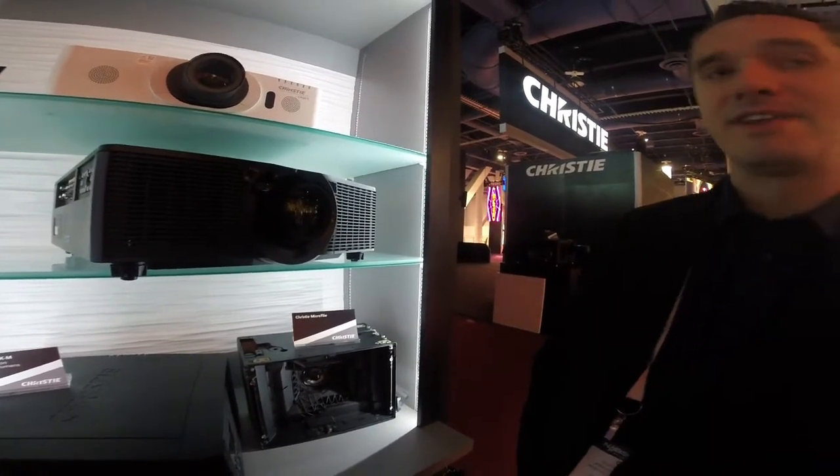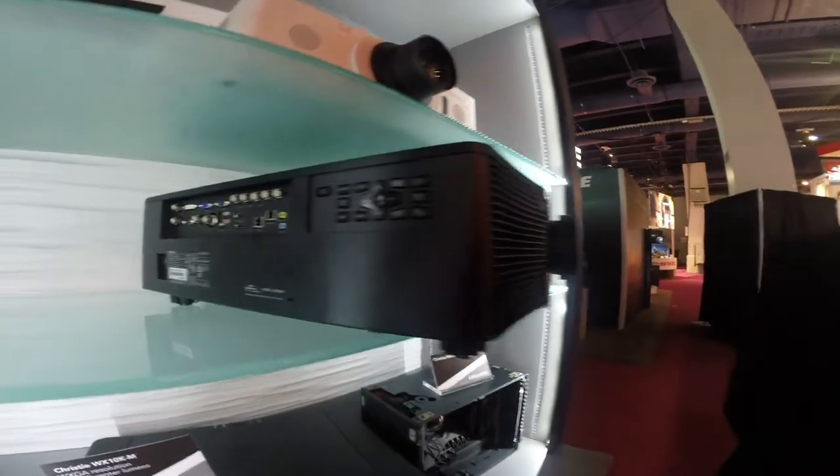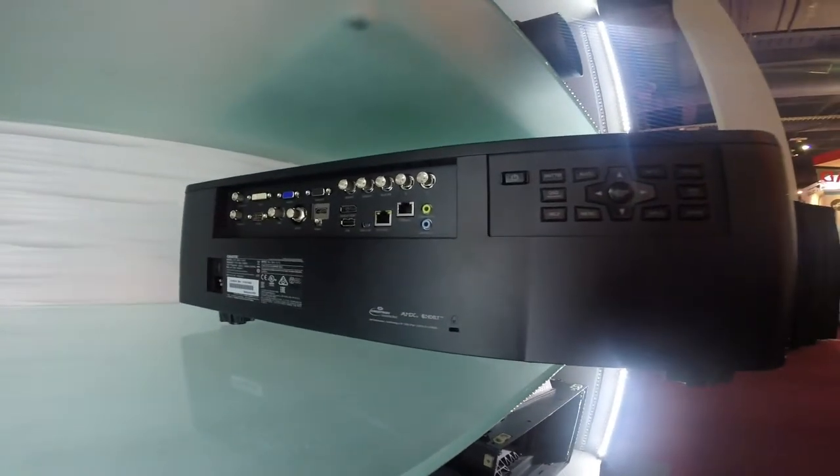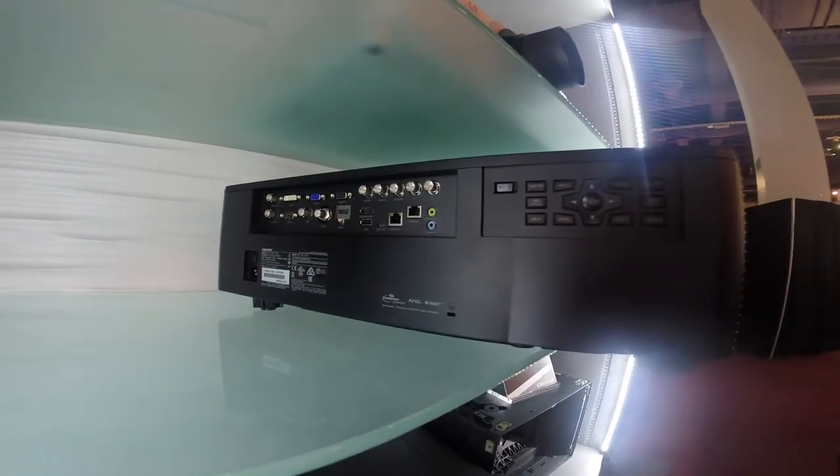We've added a lot of connectivity for fixed installs such as HDBaseT, HDMI, DVI, and VGA. For staging applications, we've added a 3G SDI port.